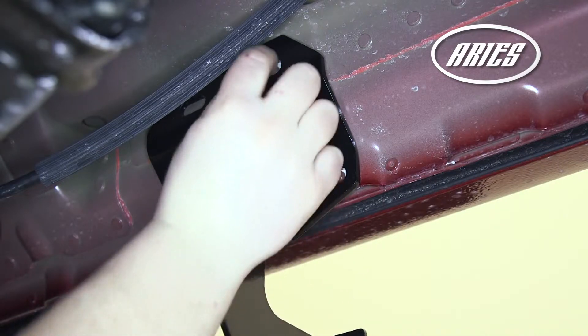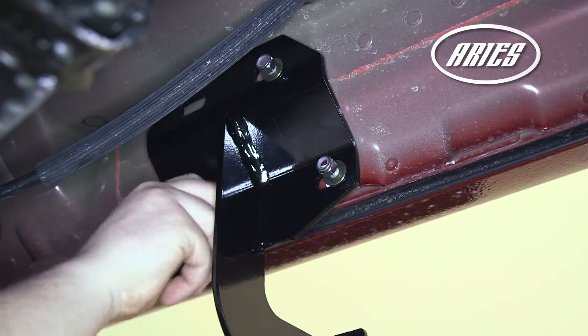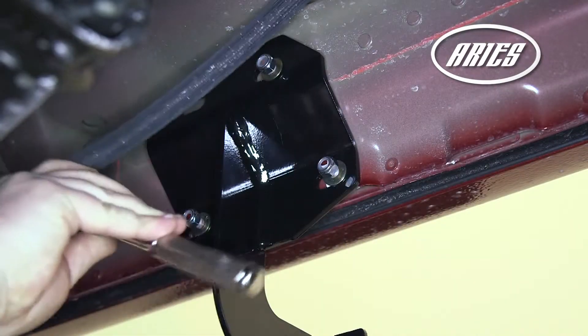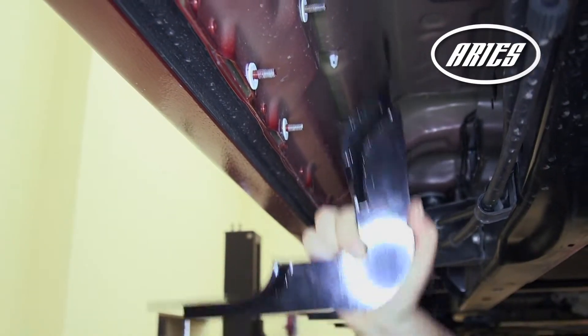Next, add an 8mm flat washer and secure with a nylock nut. Snug the hardware with a 14mm socket, but do not fully tighten. Repeat this for the other brackets.